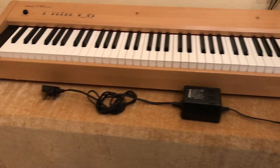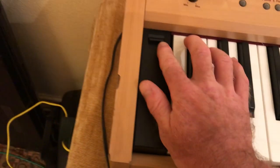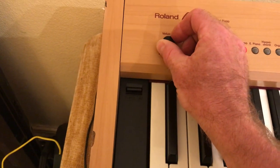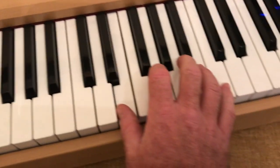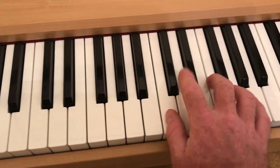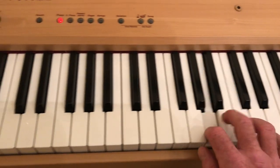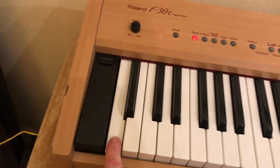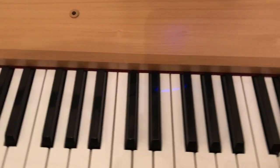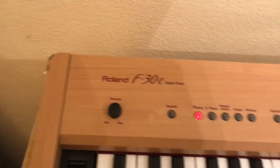I'm going to plug it in and do a quick audio demo of the piano voice so you can hear what it sounds like. That's now plugged in — this is the power switch on this side. You can see the piano lights are lit. I'll put some volume on. You can also put reverb on, so you've got your standard sound there.